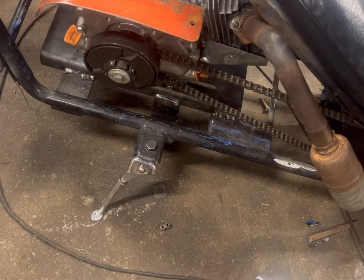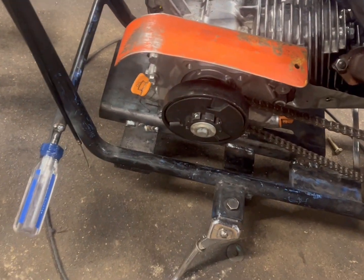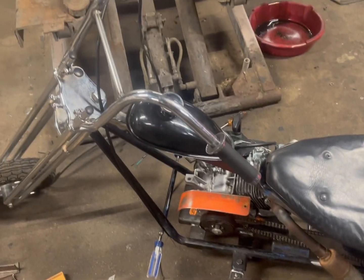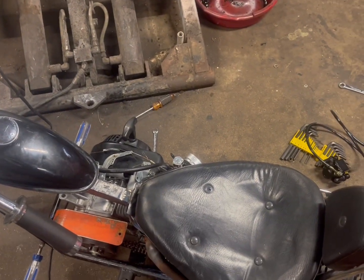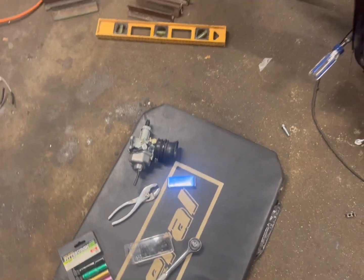I got the exhaust mounted, the chain, the centrifugal clutch, the new engine mount welded in, everything — the tank and fueling ran. The only thing I have to do now is throttle, which may or may not require a new intake to run that carburetor.